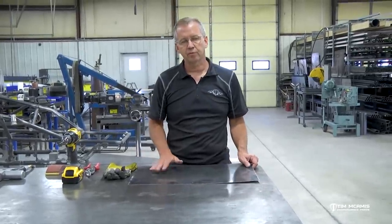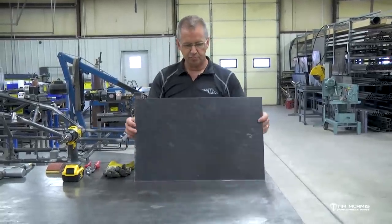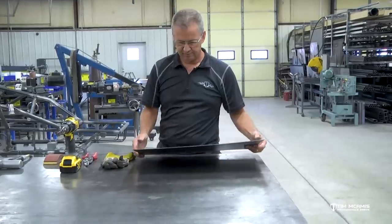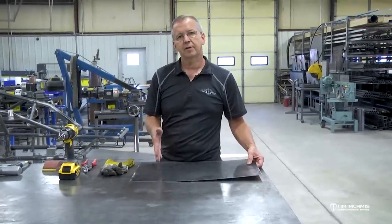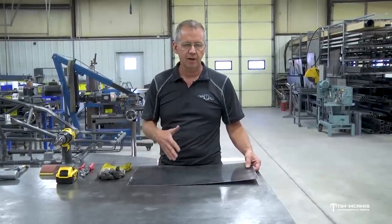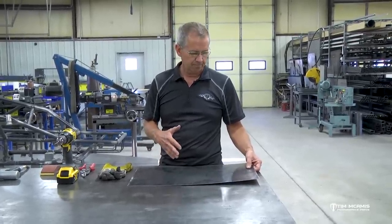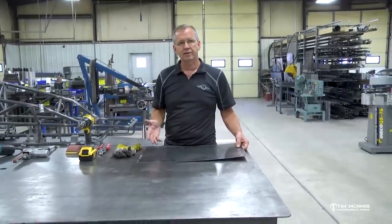I'm just gonna use one of our standard carbon sheets - we got a ton of this stuff around here, so I just grabbed this piece. It's about 14 inches by 22 or so. I'm gonna drill some holes in this, I'm gonna cut it, and I'm gonna show you some of the stuff we use in our shop here, how we handle it. Just some things that might help you fabricate easier on your end.